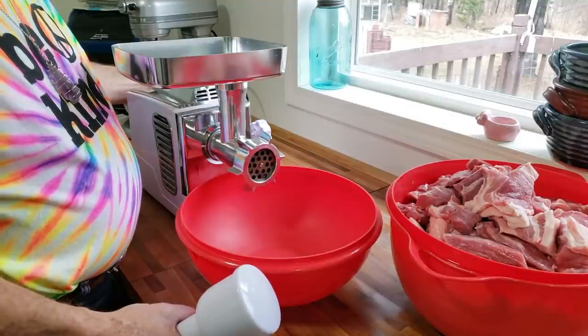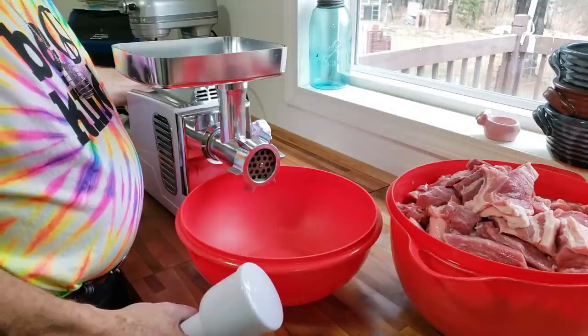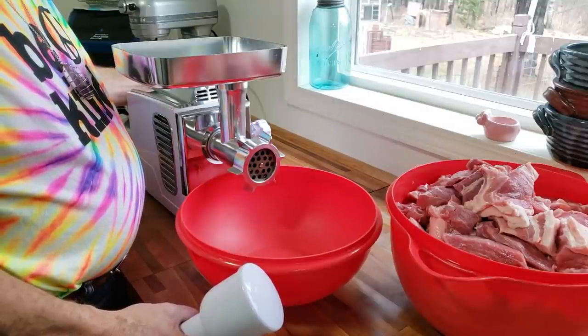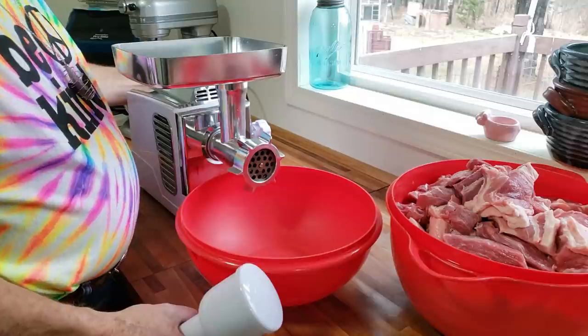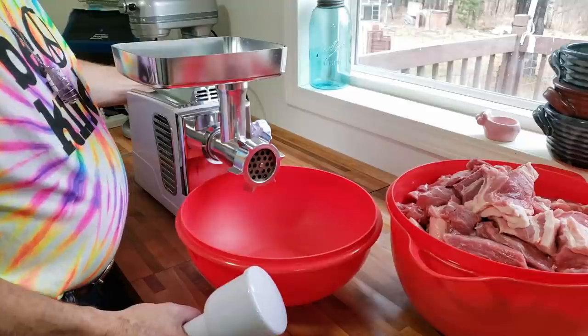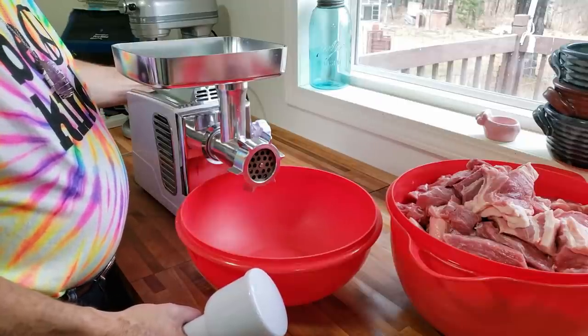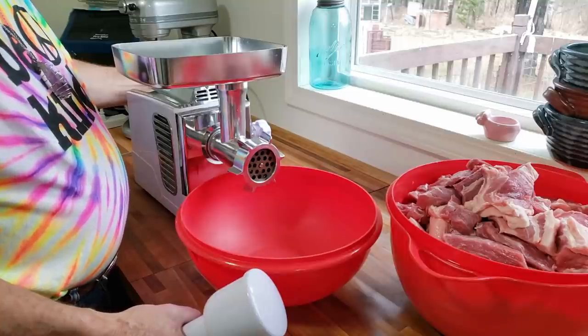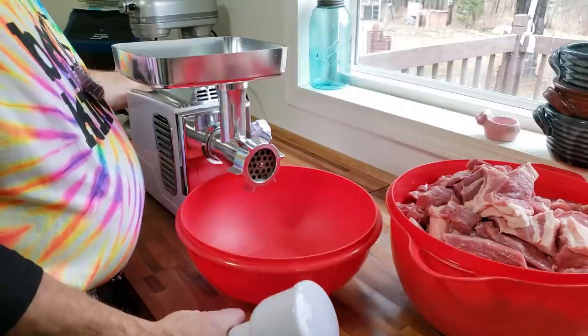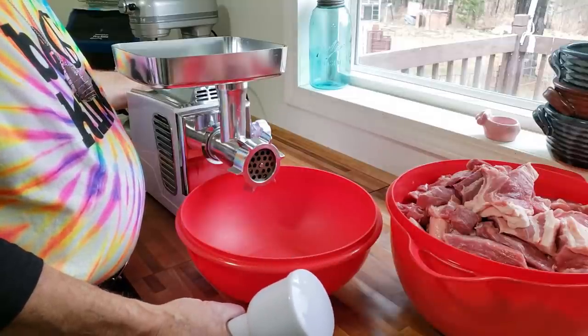I'd love to tell you about this grinder except they no longer make it available, so just pick any grinder you want. You want to do a coarse grind and you only have to put it through the grinder one time, which is nice. When you do venison you have to do a coarse grind and then a finer grind, but for bratwurst we're just doing a coarse grind.